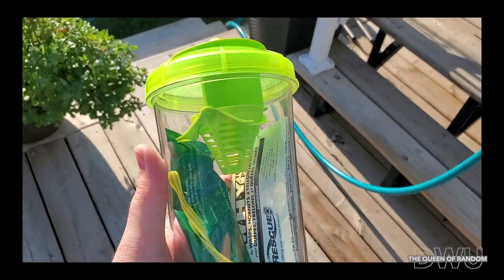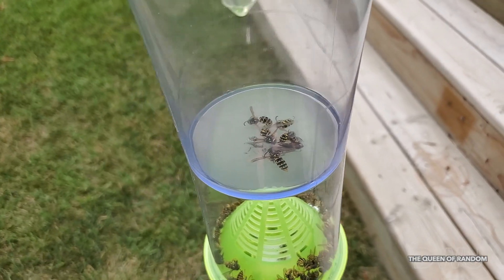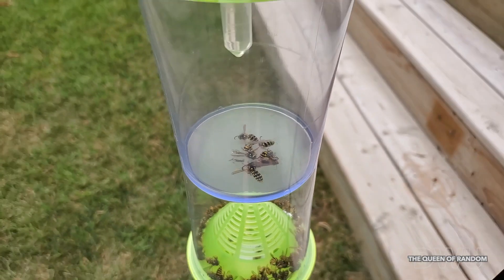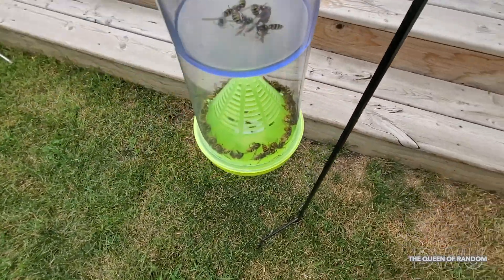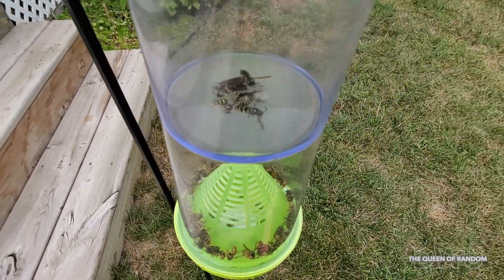If you missed the first video on the unboxing of the trap and setting up, I will link it in this video. So in the last video we left off leaving the trap out for a week and a half, capturing all these wasps. Today we're going to be opening up this trap to see how many wasps we captured and using a replacement package to set up this trap for another two weeks.